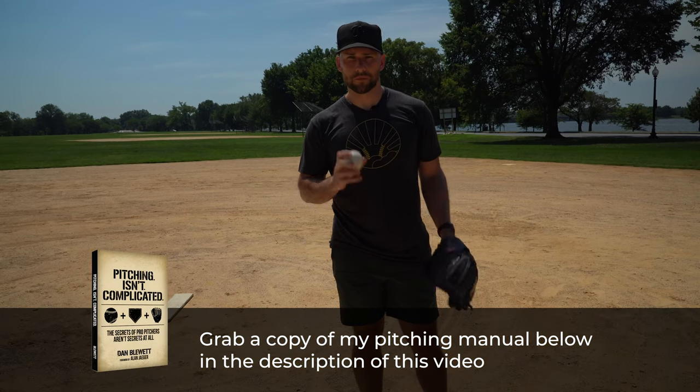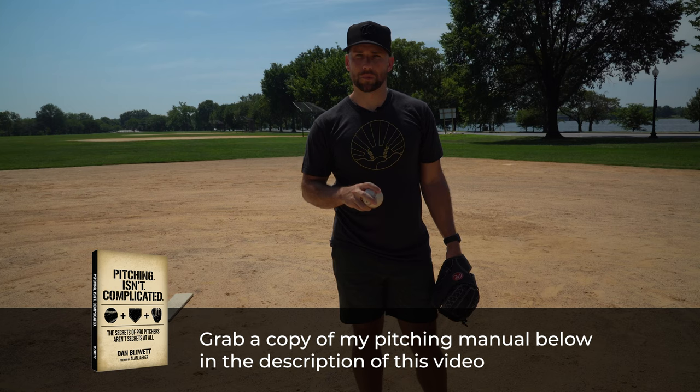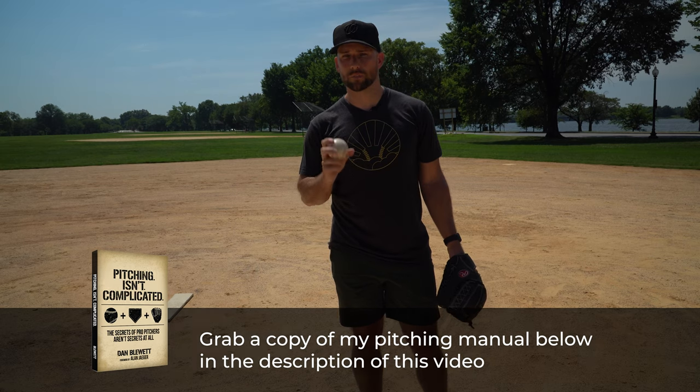What's up? I'm coach Dan Blewett. In today's video, let's talk about tipping pitches — common ways that pitchers tip their pitches that can give hitters an advantage and make their day really tough. So if you're new here, I'm coach Dan, I'm a former pro pitcher. I've tipped pitches in my past and I've seen lots of young pitchers tipping their pitches. I'm going to give you six really good tips of what to look for as a coach, parent or player.